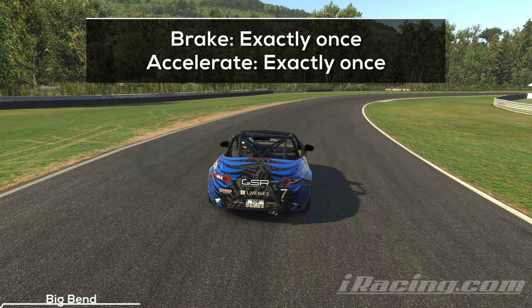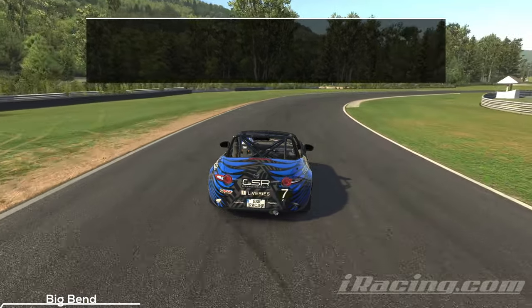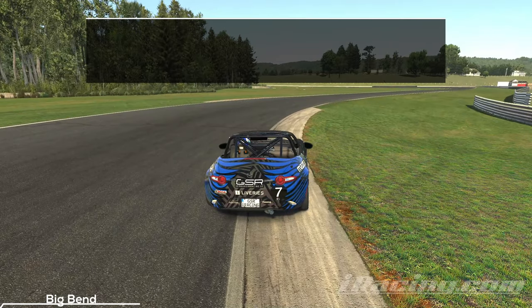Make sure you practice this turn correctly — it helps you to develop a clean technique. Only one step on the brakes and one step on the throttle. On your way out you want to attack the exit curb and accelerate onto the straight.